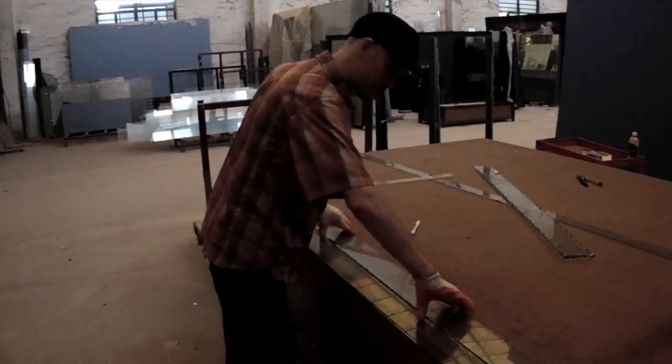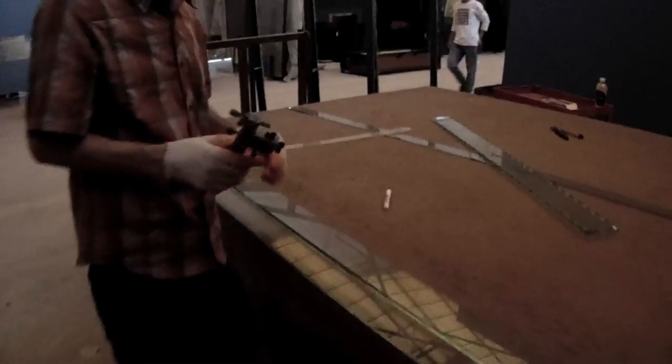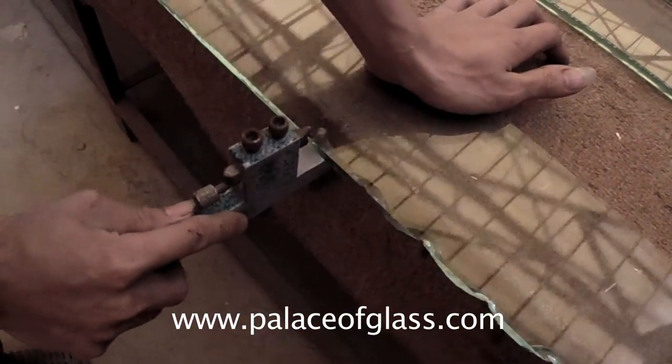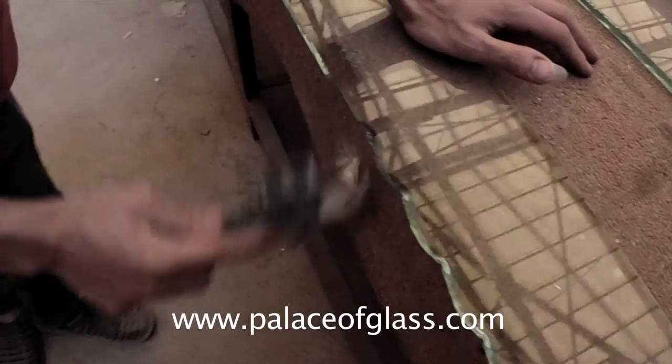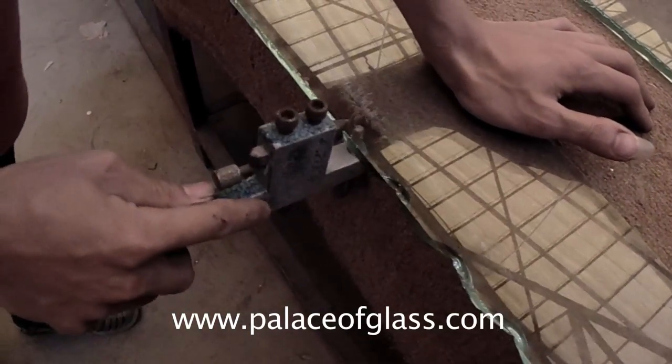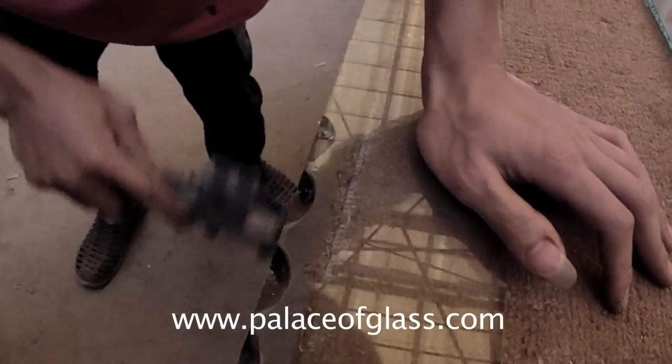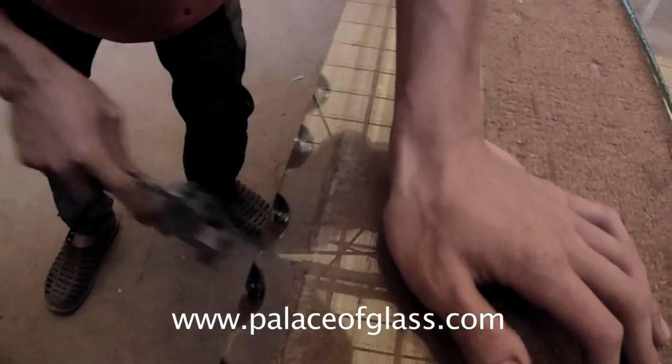Make sure the glass will not move and get the right tool for chipping. Use upward pressure for chipping glass going in one direction and then switch in the opposite direction. Use downward pressure for creating alternate designs. When properly matched, that will create the wave effect of texture.